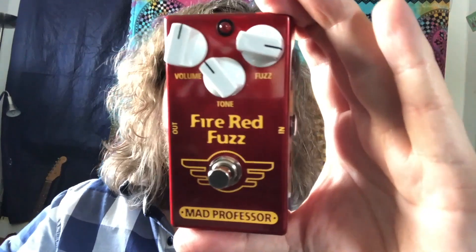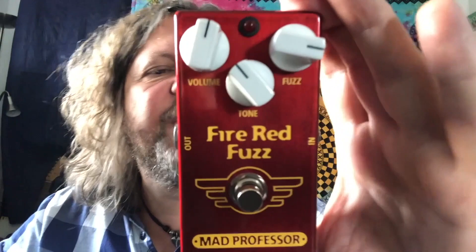Hi folks, hope you're doing good today. Today I have a Mad Professor FireRed Fuzzbox 9V DC Centronegative, very convenient Fuzz pedal.